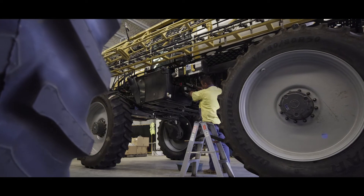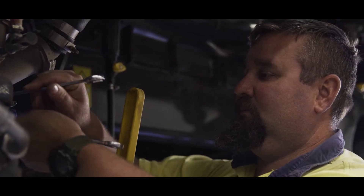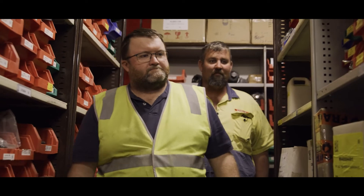Croplands really prides itself on its infield backup and support. In conjunction with our partners in the field, our dealers and their service techs, we also run our own field service techs that float around and help the dealer if they have issues they can't solve on their own.